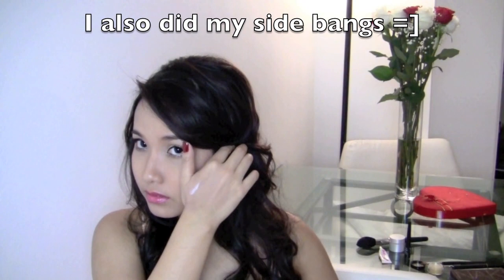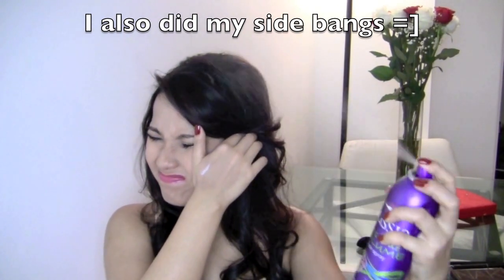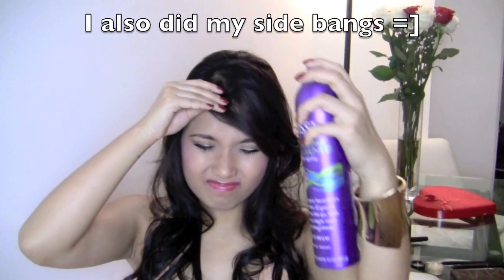I like the tease look in my crown area. I'm also doing my bangs because I have bangs — you can skip this if you don't have them. And that's basically it. I hope you guys enjoy the video. I'll talk to you guys next time. Bye!